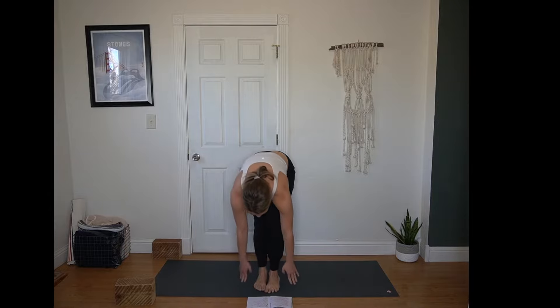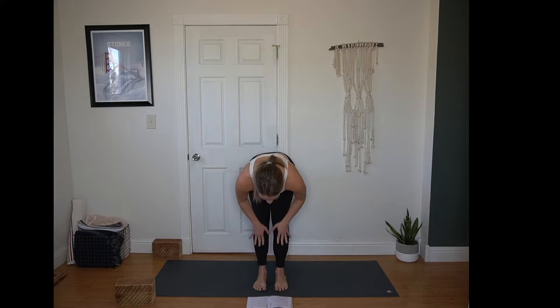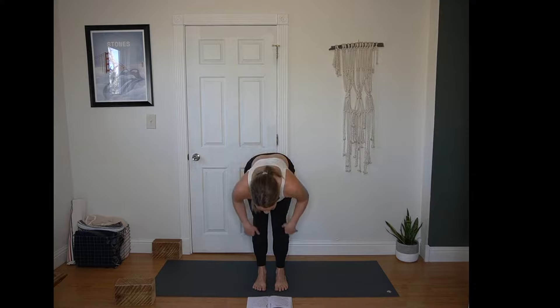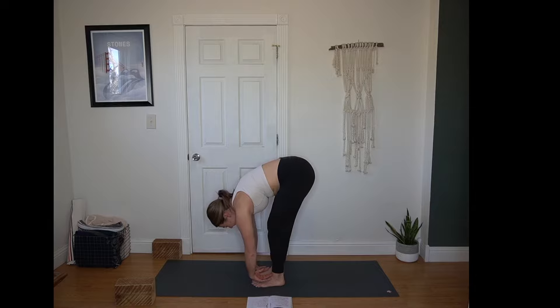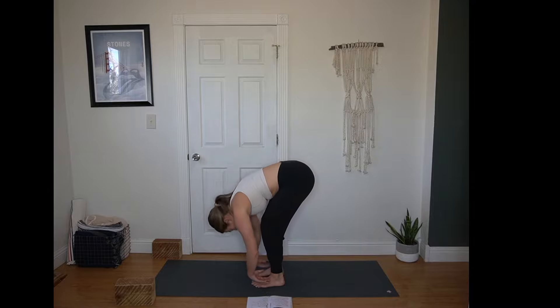Uttanasana forward fold. Inhale, find a half lift — pause here. Hands rest on thighs, squeeze your forearms to the side body. Sit bones press back, crown of the head forward. Next breath, fold — knees soften, hang heavy. We'll do that twice more. Inhale half lift, sit bones press back. Exhale, fold, knees soften. Inhale half lift, sit bones press back. Exhale, fold and soften.